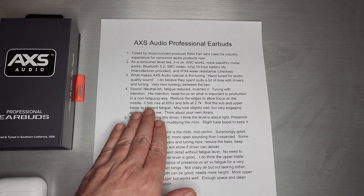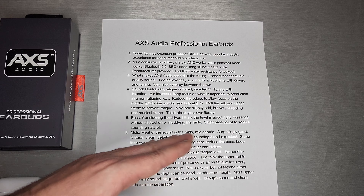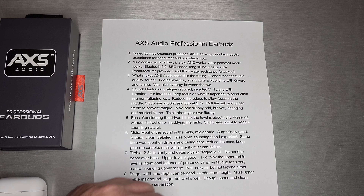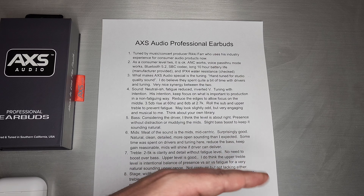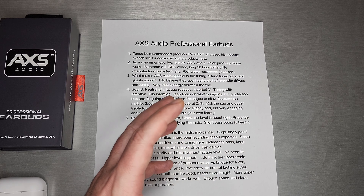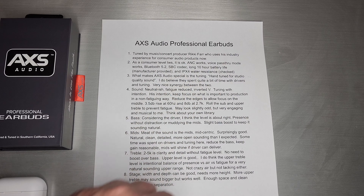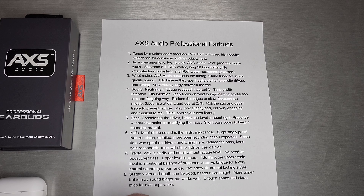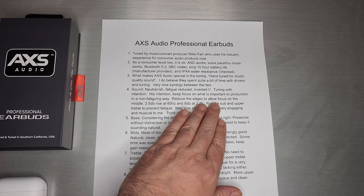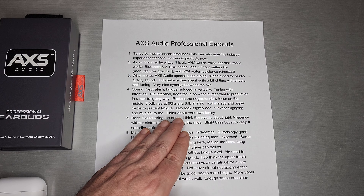There's about a 3dB rise at 60Hz in the bass — a very gentle bass shelf, just enough to keep it natural. And then 8dB at 2.7kHz in the gain area, which keeps things interesting, lively, and detailed without fatigue. I think he nailed that bit. Rolling off the sub-bass and upper treble to prevent fatigue is what he really did there.